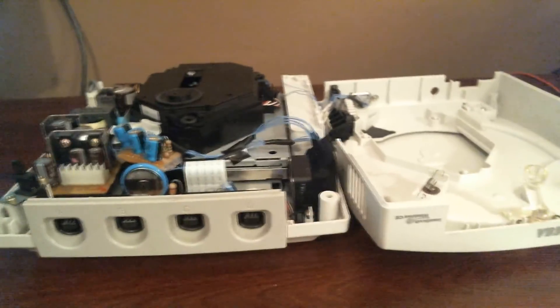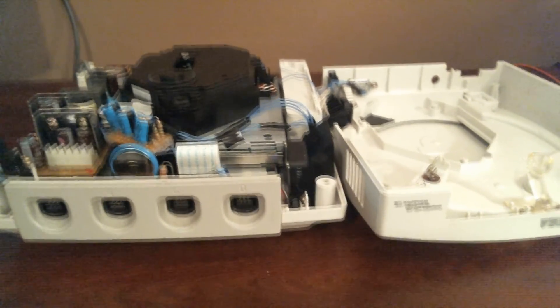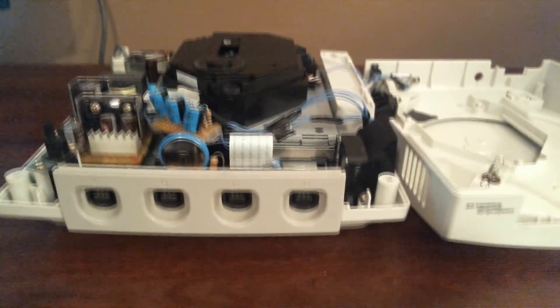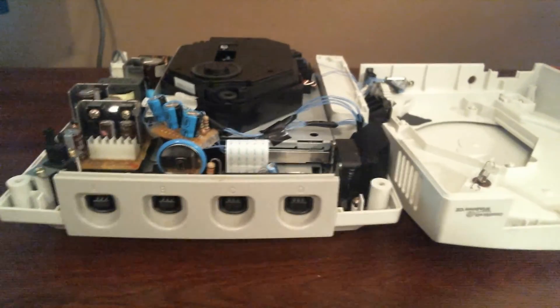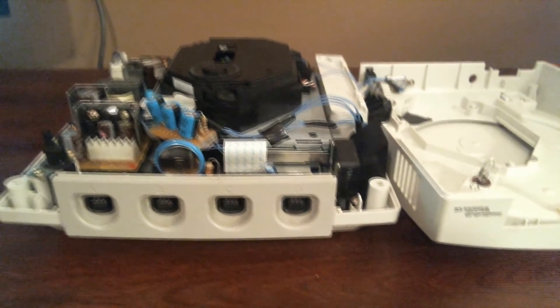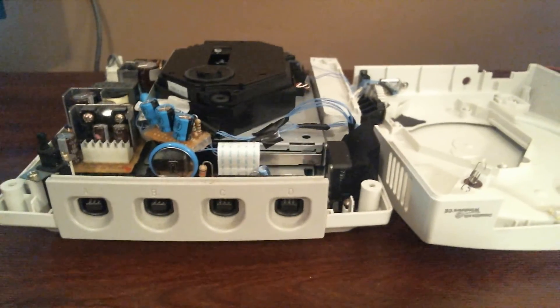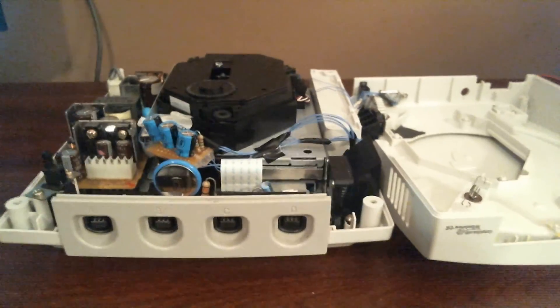That's really all that's going on under there. When it comes down to it, it's a simple mod — just tedious for me personally: stripping 30-gauge wire is a pain, and soldering about 50 points. All in all, it's not hard to do, just a little time consuming and sometimes a little frustrating. Anyway, I'm going to end the video here. Thanks for watching. Bye for now.